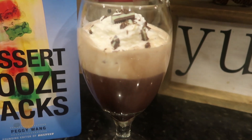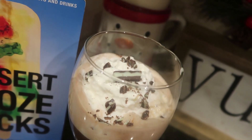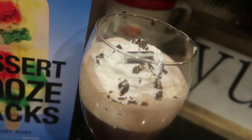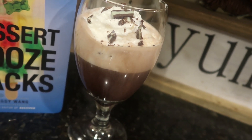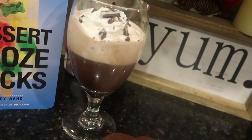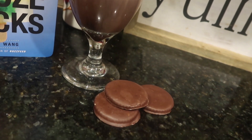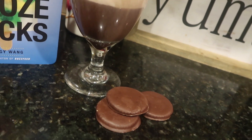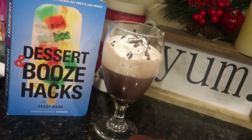But those Thin Mints — holy cow, you guys — I will forever make those Thin Mints till the dawn of time because they were that good, better than any Girl Scout cookie, honestly. So if you guys enjoyed this video, make sure to give it a big thumbs up. If you guys are new here, hit that subscribe button. I share all sorts of food hacks here on the channel. I love you so much and I'll see you in the next video. Bye.